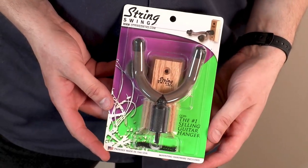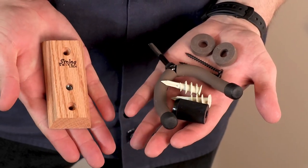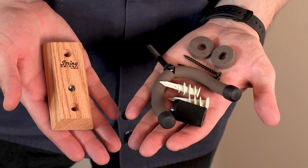My personal favorite is the String Swing. It's a great hanger that's really sturdy and it comes with the screws and drywall anchors right out of the box if you need them.